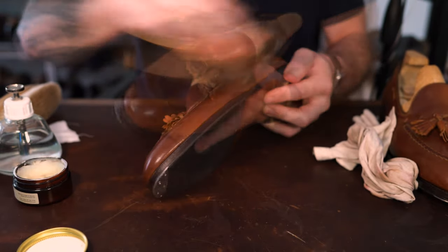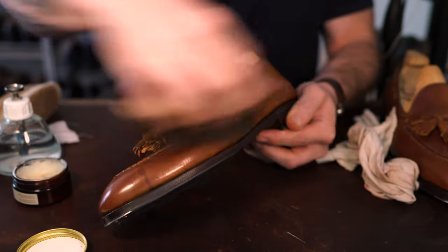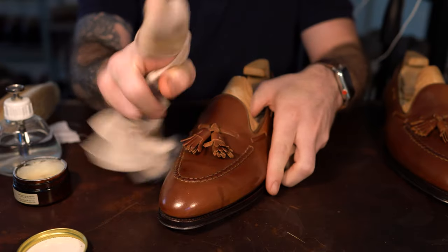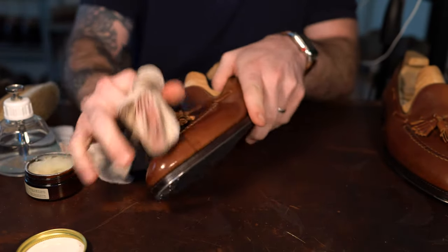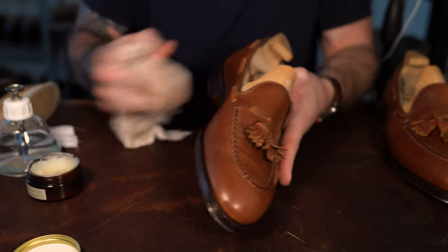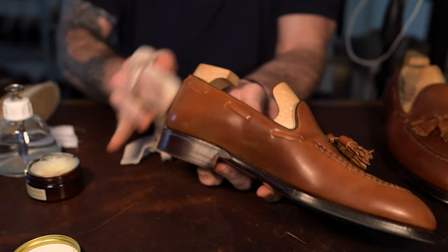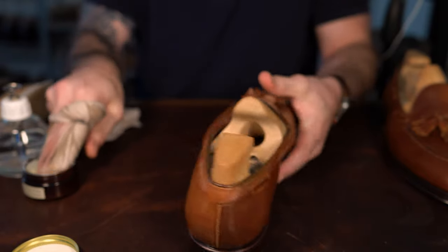Repeat the same process on the left shoe. The main purpose we want to accomplish here is getting any old polishes off, removing surface dirt, cleaning up any scuffs that may have accumulated, and really just prepping it for the next step — which is shining them.